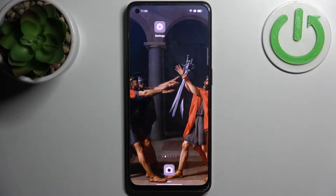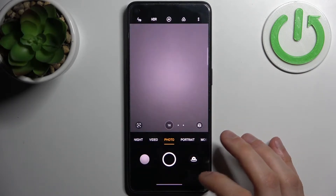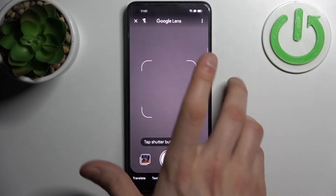Here I have Oppo F21 Pro and today I'm going to show you how to scan QR codes on this device. To do this, firstly you have to open the camera, then you have to tap on this icon here.